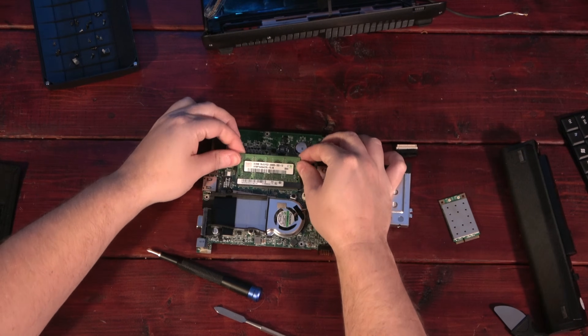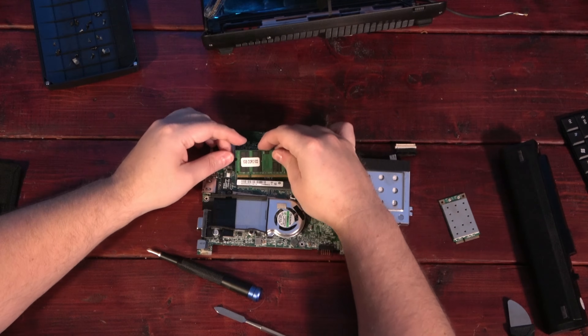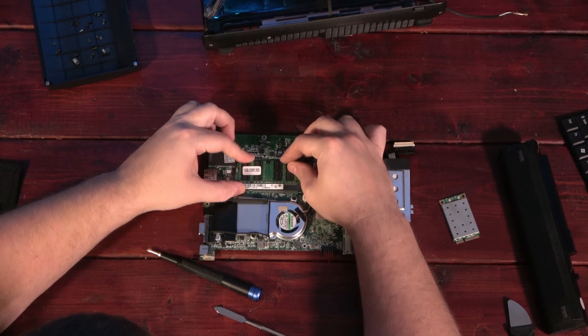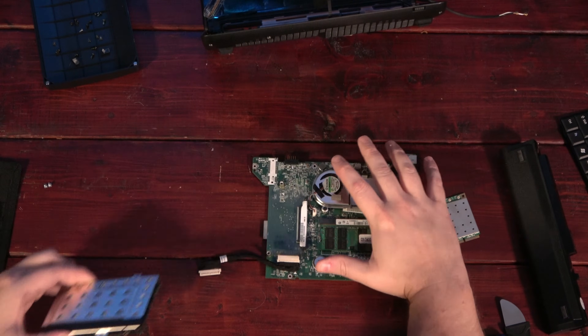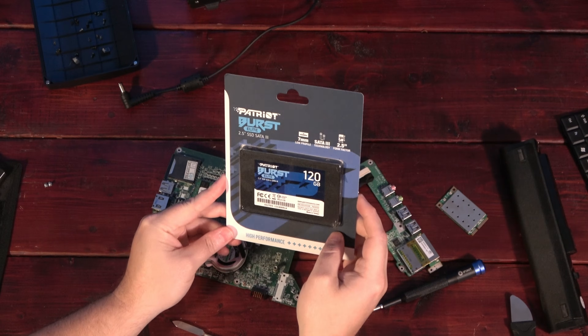The machine has 512MB of RAM built onto the motherboard, and a slot that can accept an additional 1GB, giving us 1.5GB total. I wasn't originally planning to replace the hard drive, but since you have to do a full disassembly to get to it, I might as well add an SSD at the same time.